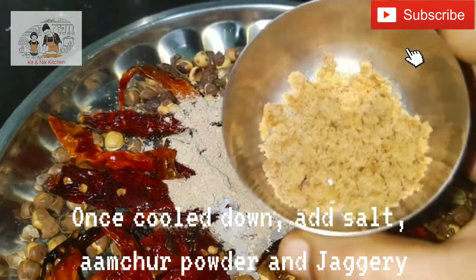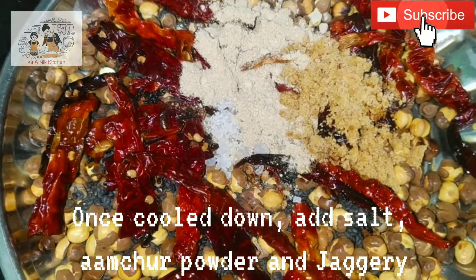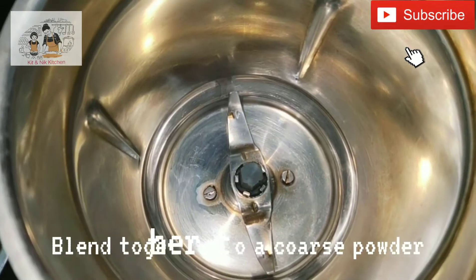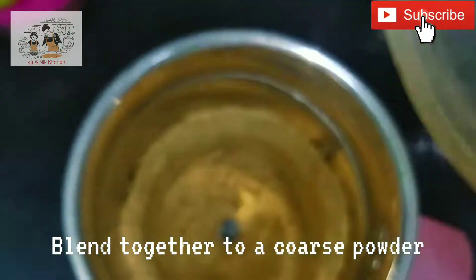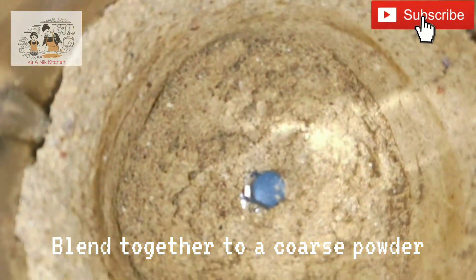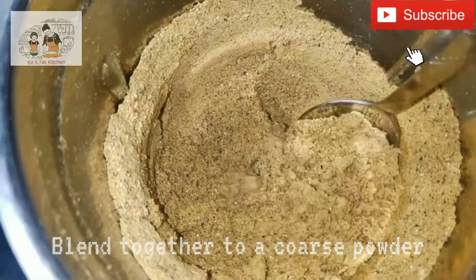Add 3 portions of the powder to a blender. We can blend it to a coarse powder.